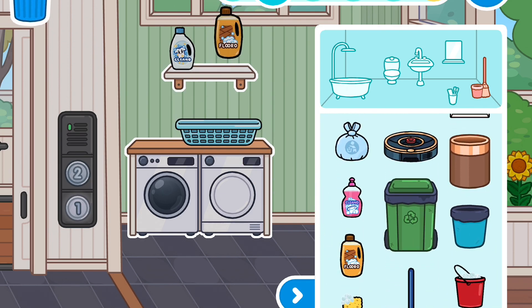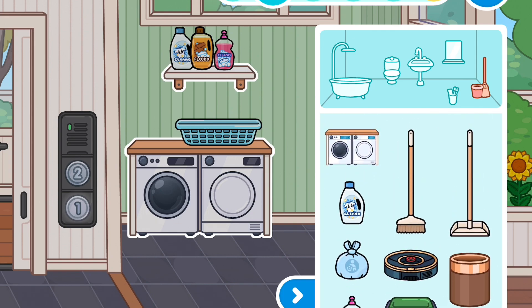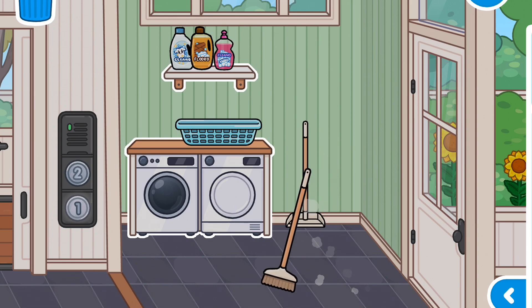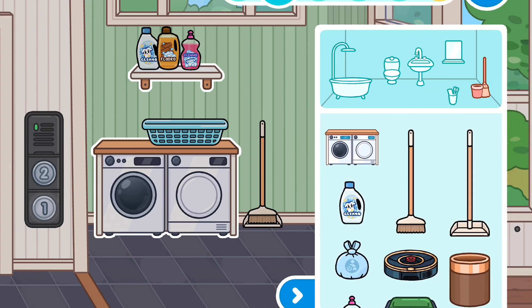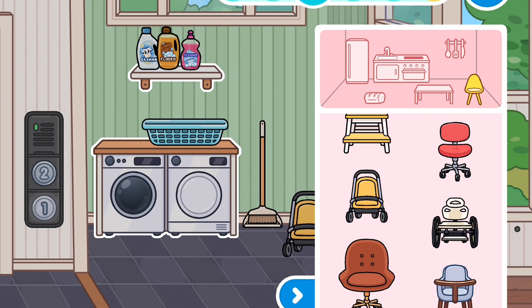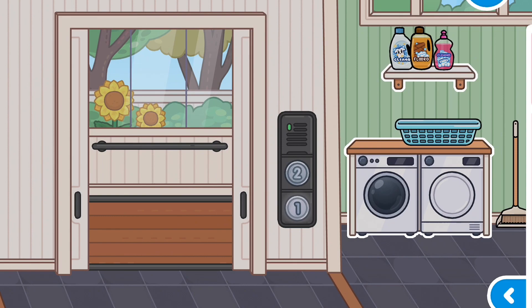Then we get the floor cleaner and then we're going to get the cleaner for the dishes, and we're going to get the sweeper with the thing that comes with the sweeper. Our first room is done! Oh, and we also want a stroller — that would be in the chairs. We got the stroller. Now let's head on to the second room.